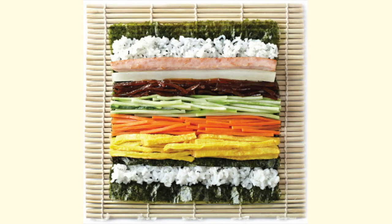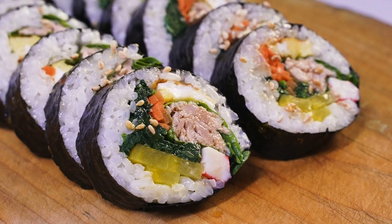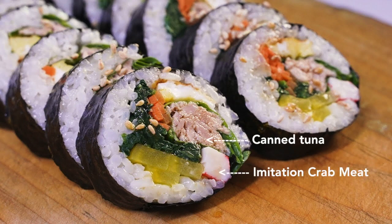Some common ingredients that go inside along with the rice are ham, danmuji, burdock roots, cucumber, carrots, and eggs. It's also common to see kimbap with canned tuna, imitation crab meat, and kiennip, also known as perilla leaves.